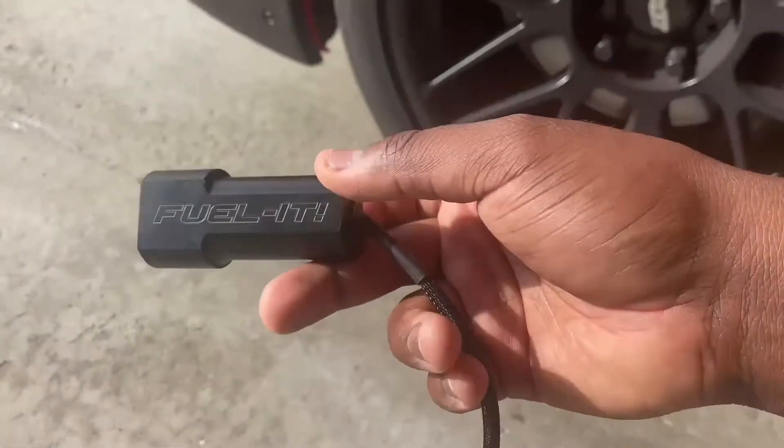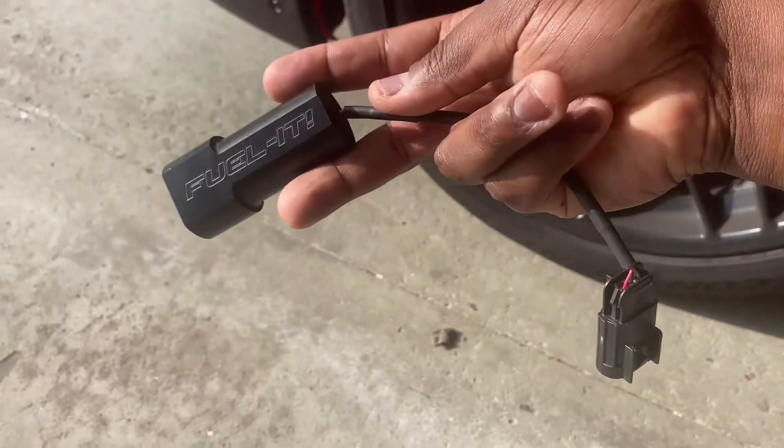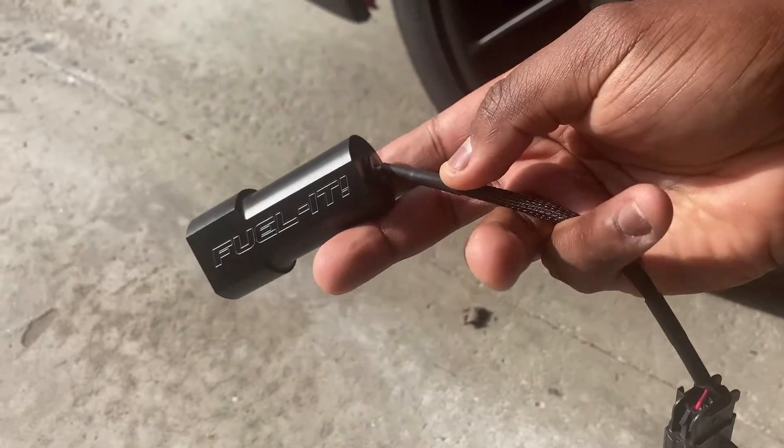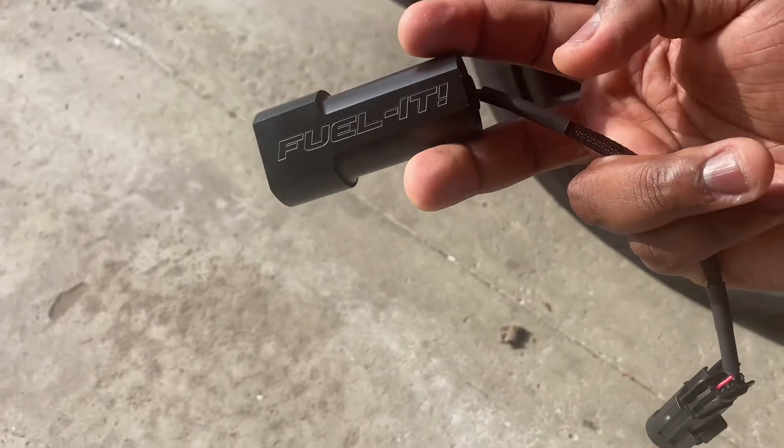There are only two companies I know that make this, but this is the one I found for a little bit less. So check this out — this right here is called Fuel It. It's a Bluetooth adapter for your Camaro.